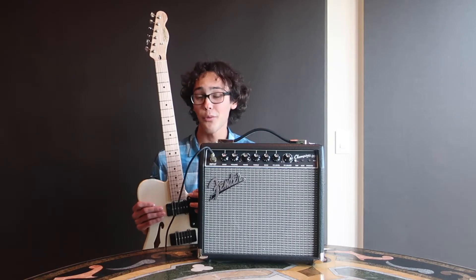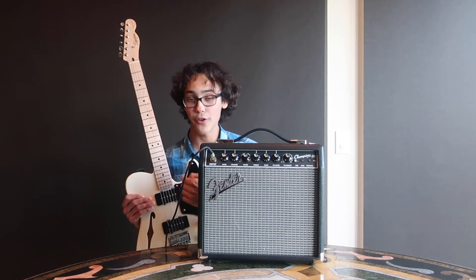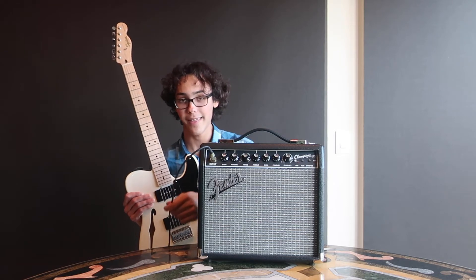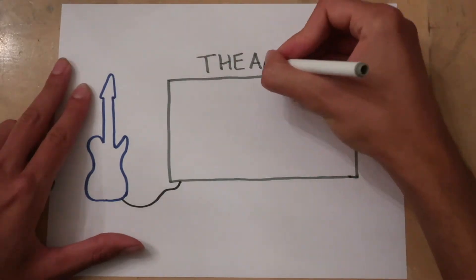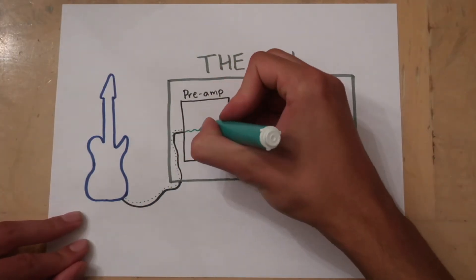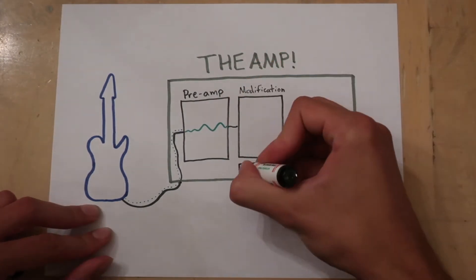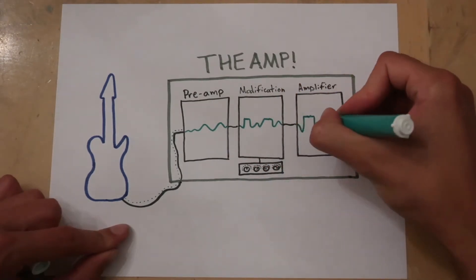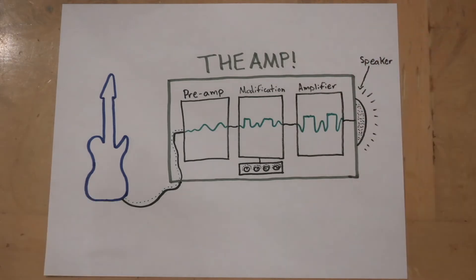In short, there are three main stages to the amp. After we get the original alternating current inside the pickup of the guitar, it has to be sent to the amp via a cable. But once it gets to the amp, the signal is pretty weak, so it has to be amplified to a usable level using something called a preamp. In stage two, that electrical current is modified using all the different knobs. And then finally it goes to the amplifier part of the amp, which drives the speaker.